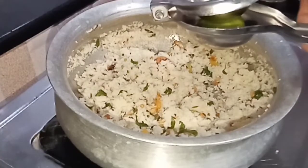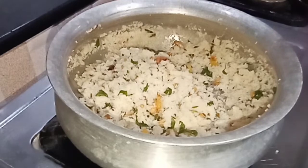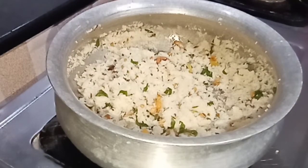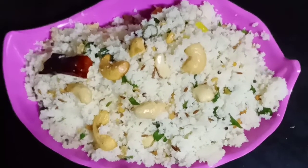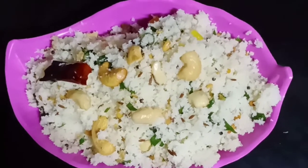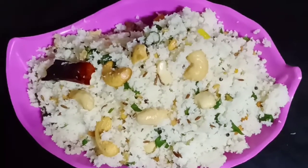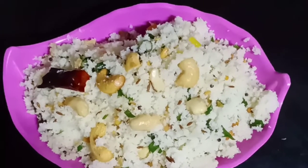Put the stove on and mix it well. The idly upma is ready. Please like, share, and subscribe. We will bring you more interesting videos. Bye!